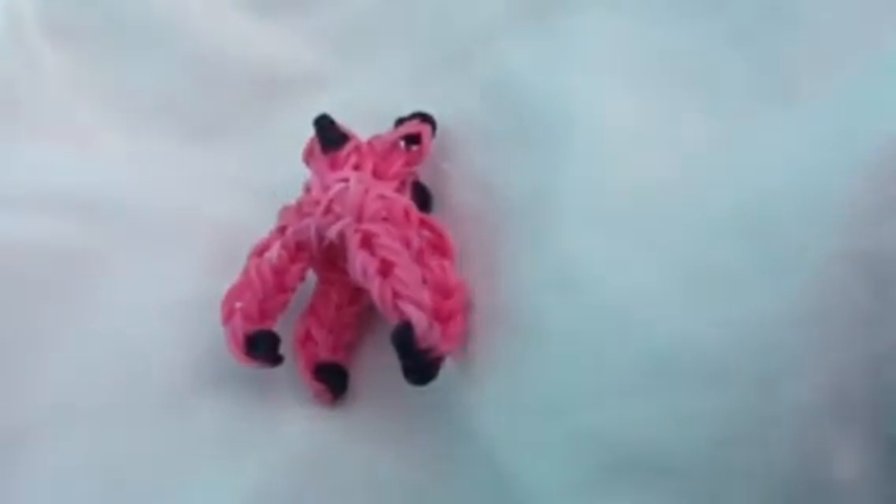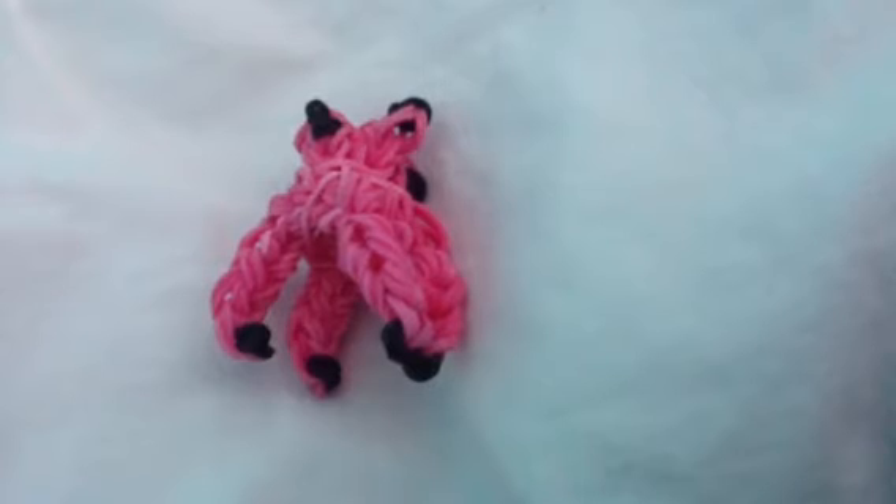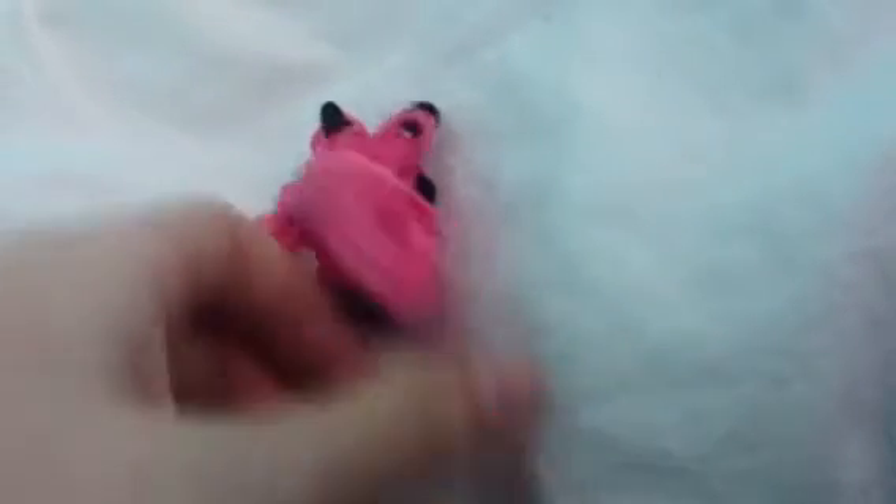I'm going to be showing you a little rain balloon pig that I made. It doesn't look too much like a pig. Cookie Monster said it more looks like a dog. So, this is my rain balloon pig that I made. I didn't watch a tutorial on how to do it — I just did it off the top of my head. It does look like a dog, I agree.